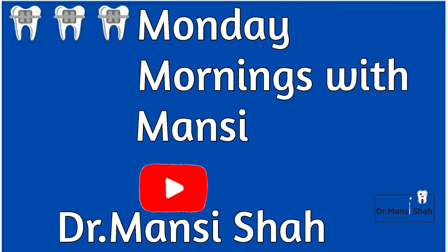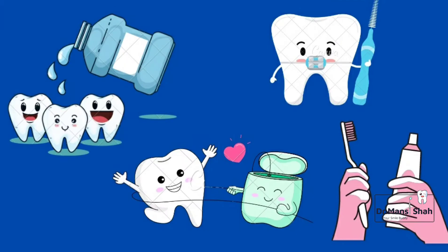Welcome to my show Monday Mornings with Mansi and my YouTube channel Dr. Mansi Shah. Today we are going to see how to clean and take care of your braces.